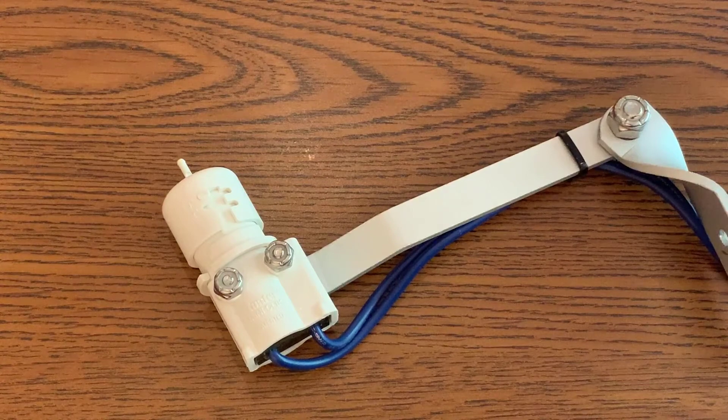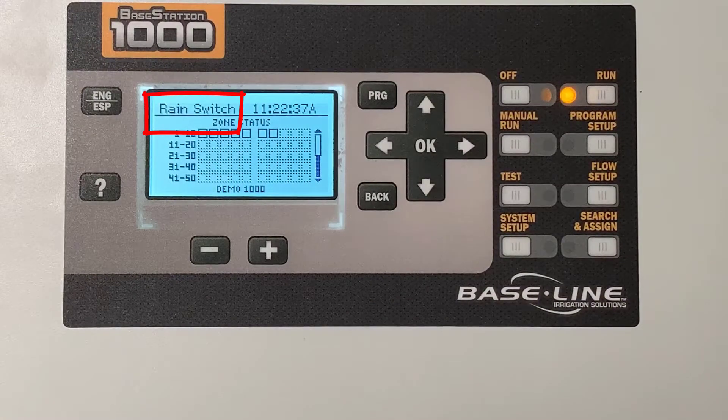Here's what you can expect to happen. Once it starts raining and the right amount of moisture triggers your sensor, the controller will stop all programs, typically within one to two minutes of the sensor input.